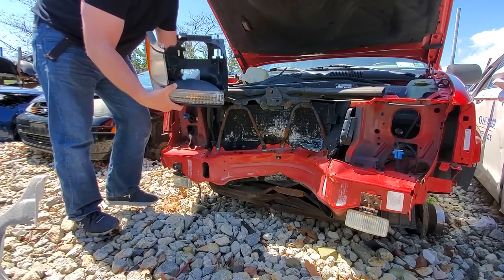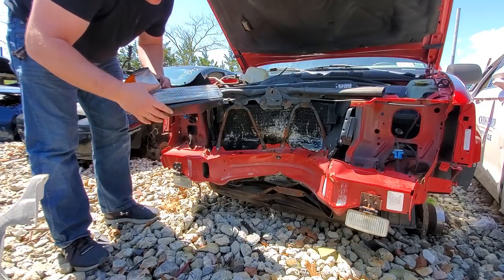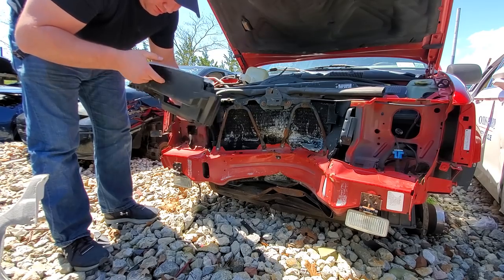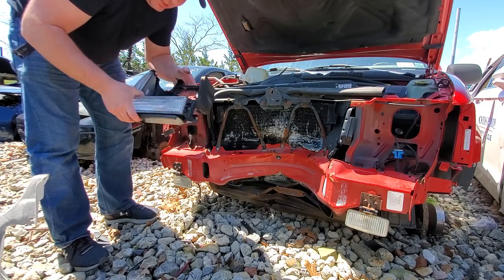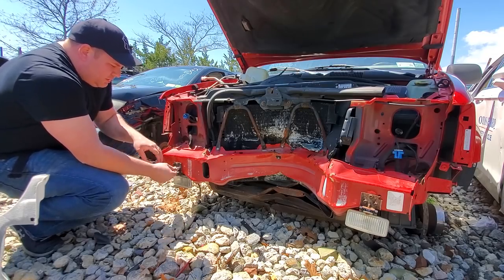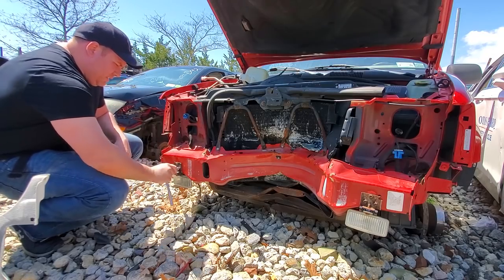Looks like we could use this. A little crack, ain't so bad. These fog lights are in good condition. Let's grab these.